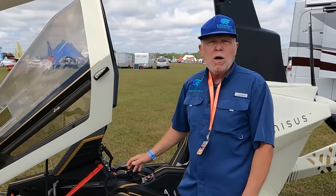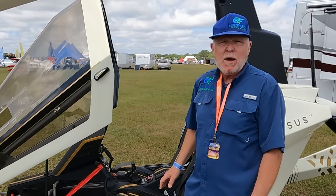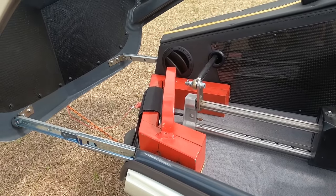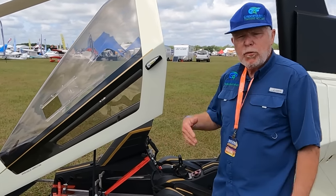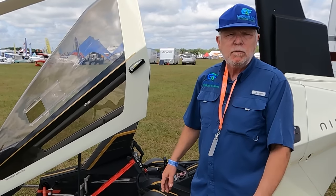Most gyros require ballast when you fly solo. This is the only manufacturer I've seen that actually provides the ballast — they have a custom-fitted ballast that goes right in there. No thinking about how much ballast you need, where to put it, or worrying about it moving in flight.